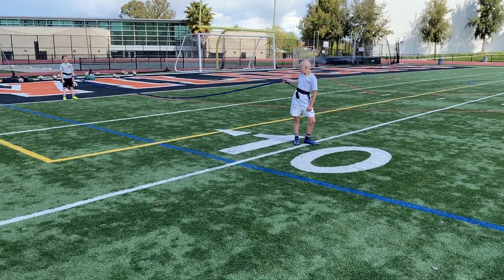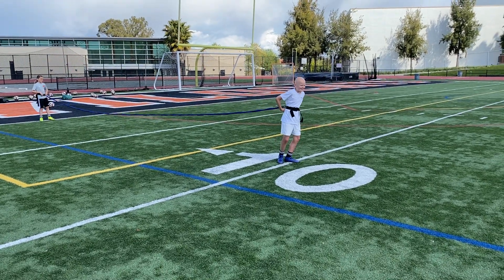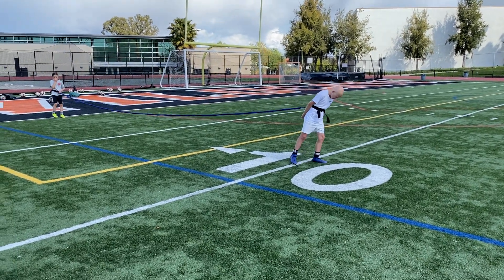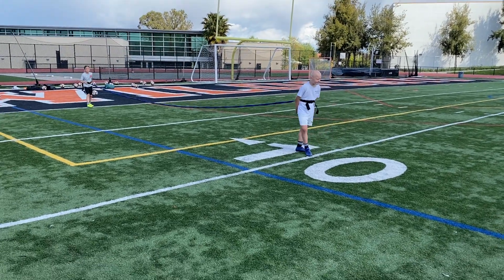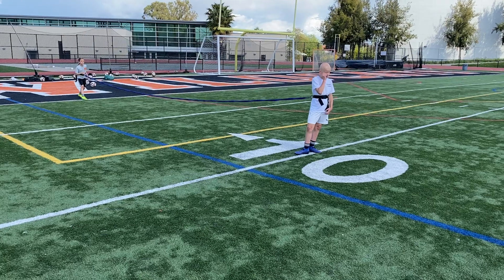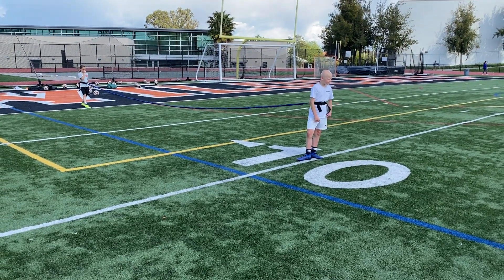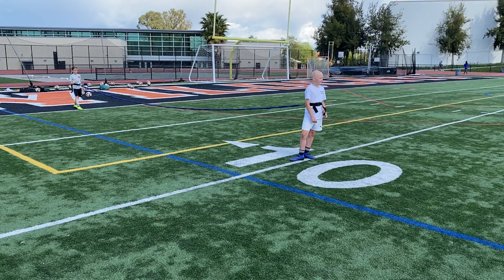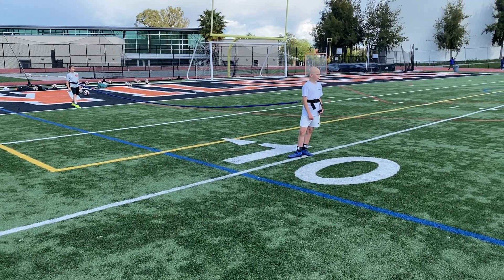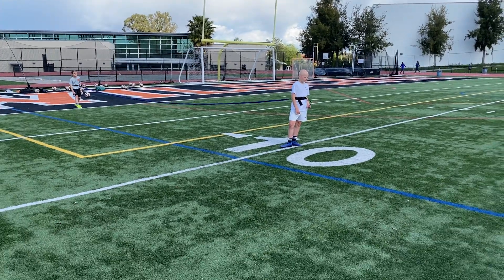Odie's gonna start at the 10 yard line, so this is a 10 yard head start. He's gonna sprint five yards — when he hits the 15 yard line, Flo's gonna accept all of that energy that he's using in resistance and she's gonna turn that into overspeed. Odie's gonna sprint from the 10 to the 30, and Flo's gonna sprint from the 10 to the 30 using Odie's resistance as her overspeed.